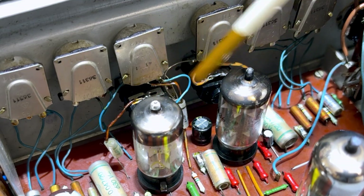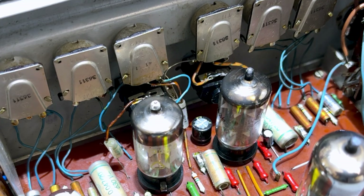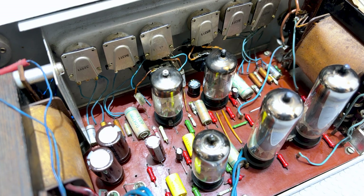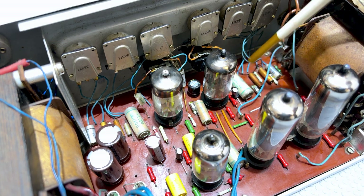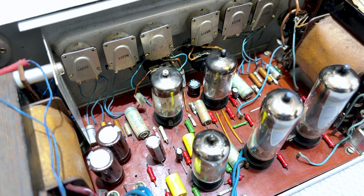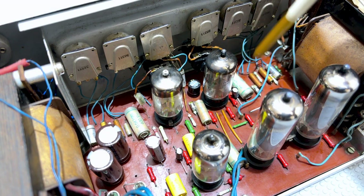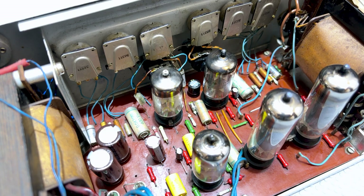I replaced the old jacks with two cliff-type jacks, exactly the same as the speaker jack, and they fit beautifully in there. All the components were checked — the film caps were all lifted one leg, checked for capacitance, and I also checked for leakage on the capacitance leakage tester. They all measured fine. The resistors were all within about 10%, so they are fine. There's not much to report in terms of damage over there.